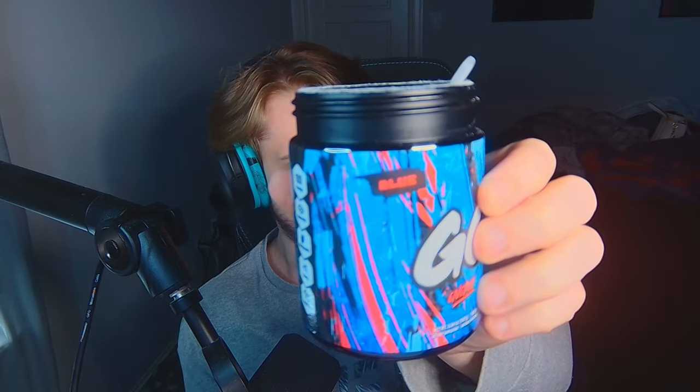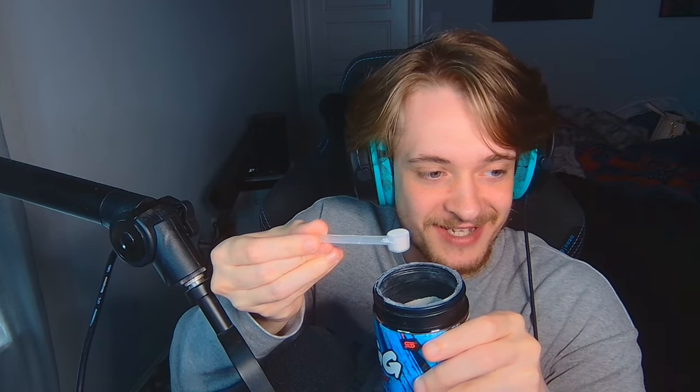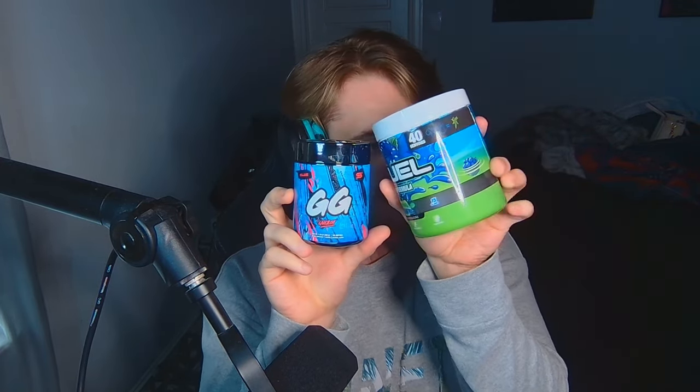I got the blue flavor, it smells good. Let's get into it, man. This is such a small tub, bro. It comes with its own little baby scoop. There's no way I'm gonna get all the flavor and caffeine out of this little scoop. Now compare the two — we have Gamer Subs and then we have the monolith G Fuel, bro. Look at the size comparison. This is 40 servings, so regardless, this still has 10 more scoops.